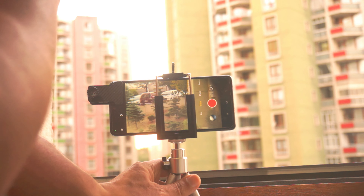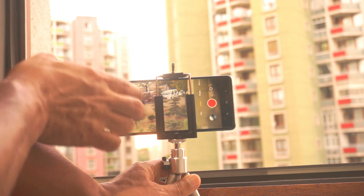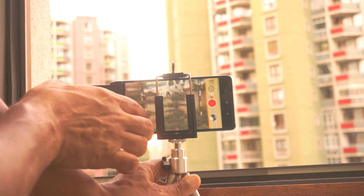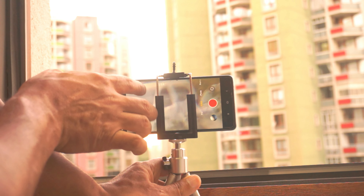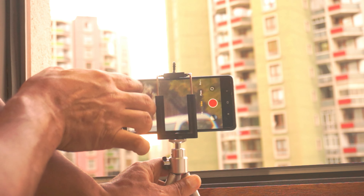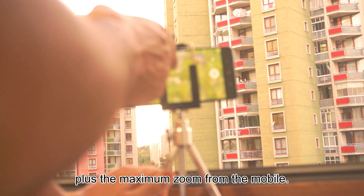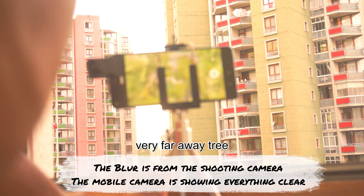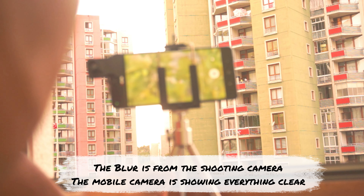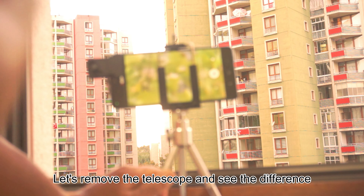There are some cars parked there, very far away — you couldn't see them, but here they are clear. The telescope is giving 18x zoom, plus the maximum zoom from the mobile which is 6x. This is what we are seeing: a very far away tree in front of us. Let's remove the telescope and see the difference.